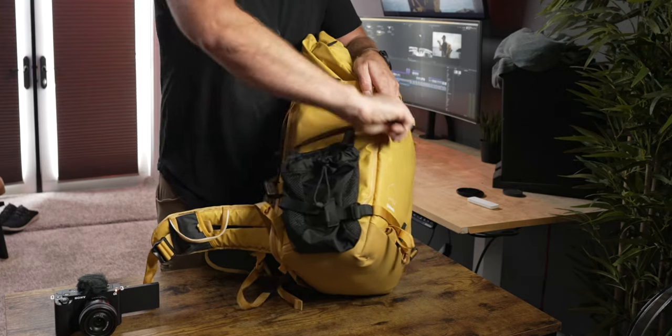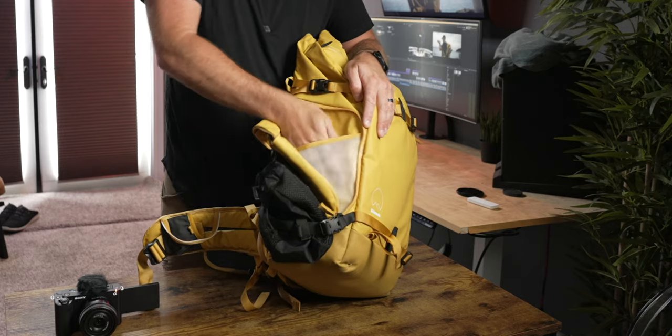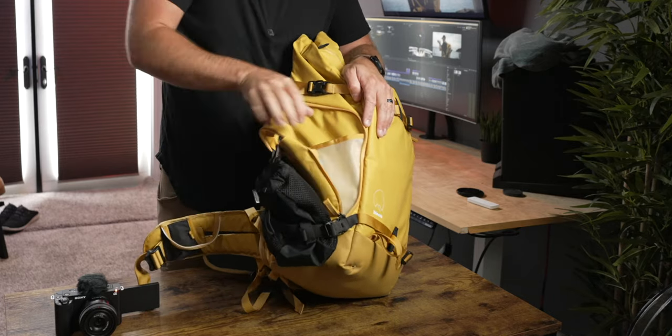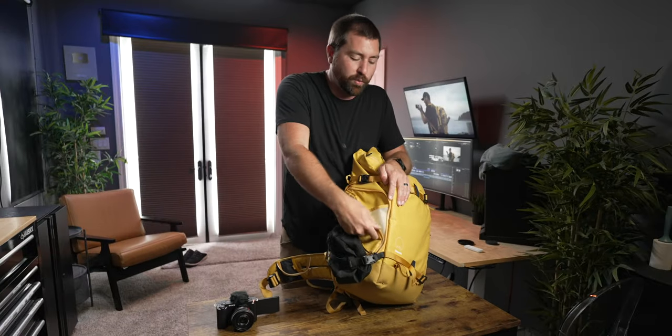On the other side of the backpack is another pocket — this one doesn't access your camera gear. It's a pocket with a few different dividers where you can put things you need quick access to right there on the side. There's a big pocket and then two smaller pockets within it as well.